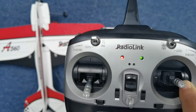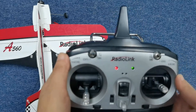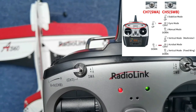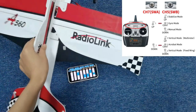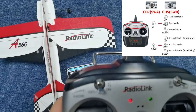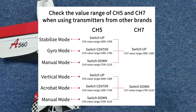Now I will introduce the flight modes of BIMA. BIMA V2.0 has six flight modes. We have already assigned switch B and switch A to switch flight modes. Refer to the picture on screen: push switch A up — it is stabilize mode when switch B is up, general mode when switch B is central, and manual mode when switch B is down. In manual mode, there is no stabilization function, so the control surfaces won't self-level when you turn the aircraft. Push switch A down — it is multi-rotor vertical mode when switch B is up, acrobat mode when switch B is central, and fixed-wing vertical mode when switch B is down. The value range of channel 5 and channel 7 corresponding to each flight mode is shown in the picture. When using transmitters from other brands, please refer to it to switch the flight modes.